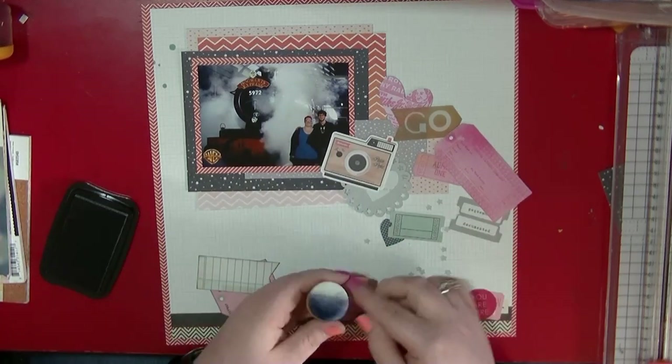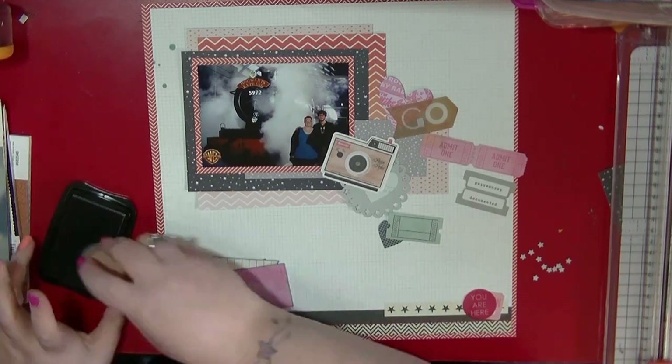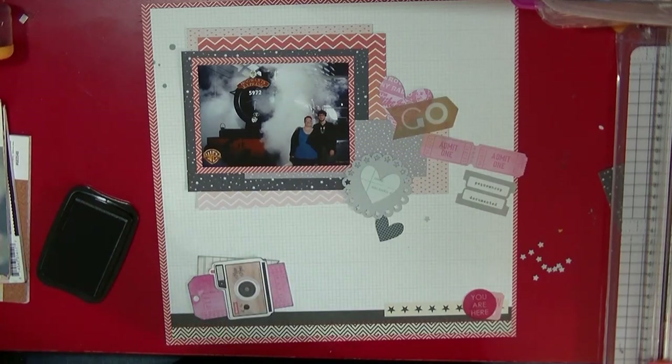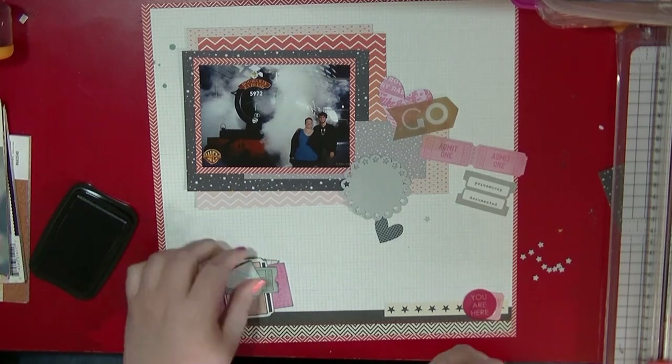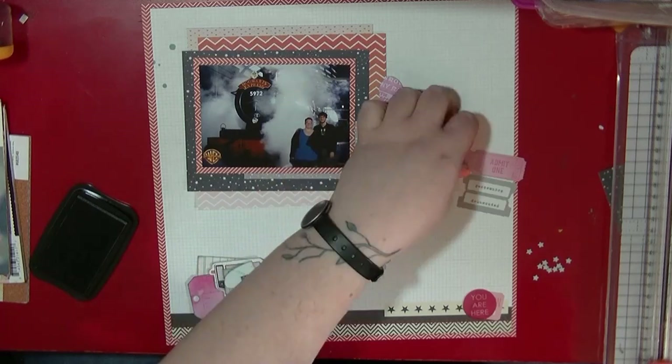I've pulled out all these different embellishments and I'm just going to ink them all up using my London Fog Memento ink. Because they're all different colors and shades, that's just going to help everything tone together. I thought these little tickets and stuff would be really good to use on this page, since we do have the Hogwarts Express behind us.